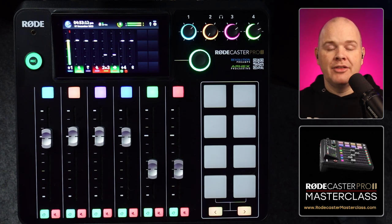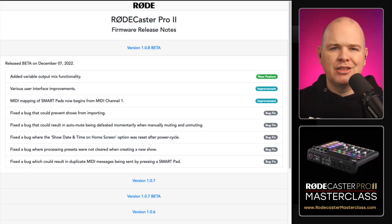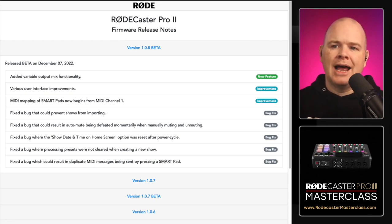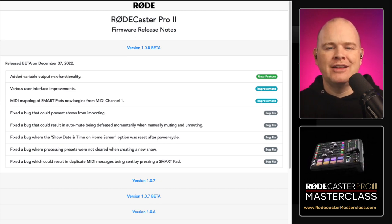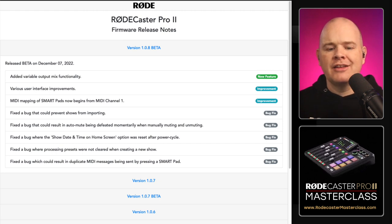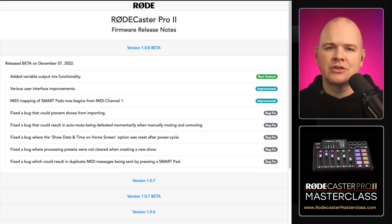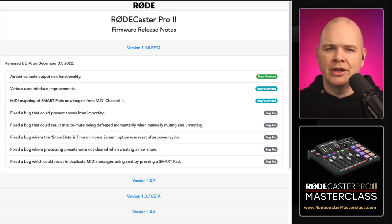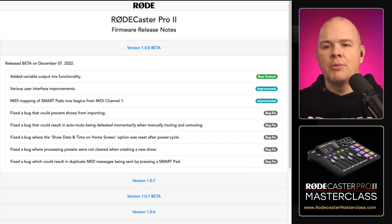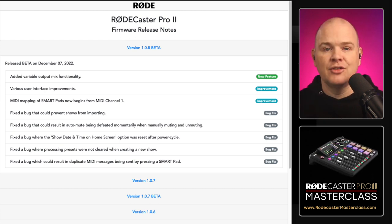Let's have a look at all of the new features — there are really only three specific ones. First, added variable output mix functionality, which is what we'll look at next. Second, various user interface improvements, which seem to be more related to the RODE Central app. Third, MIDI mapping of smart pads now begins from MIDI channel one, which is just a naming change. The rest of the list is bug fixes. The main core feature we're talking about today is that first one as it relates to the RODECaster itself.